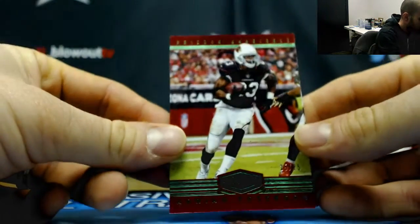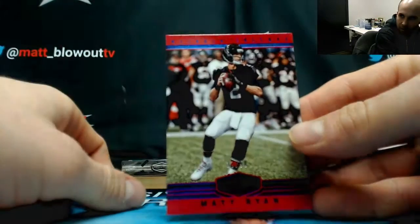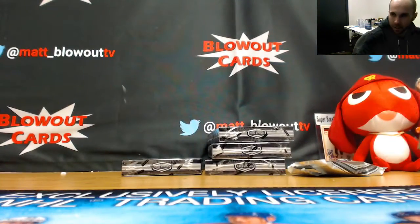We've got an Adrian Peterson numbered to 25, green parallel. And Matty Ice numbered to 50, blue. Alright, man, congrats. Solid box. Get it packed up and out.